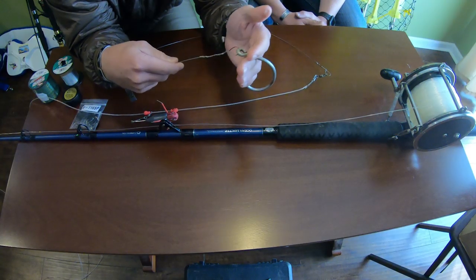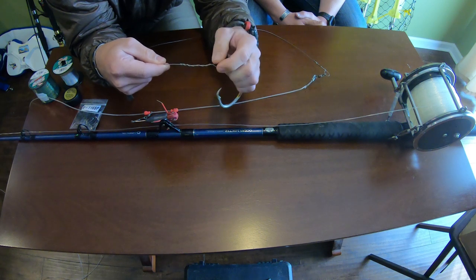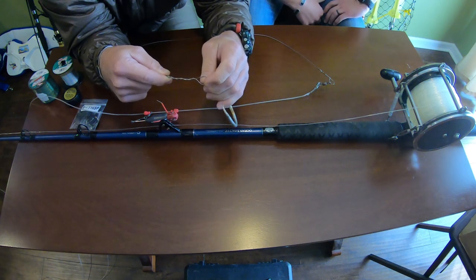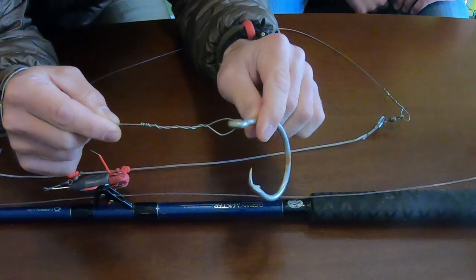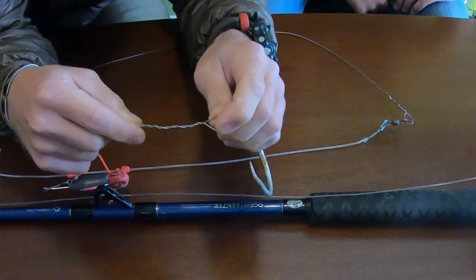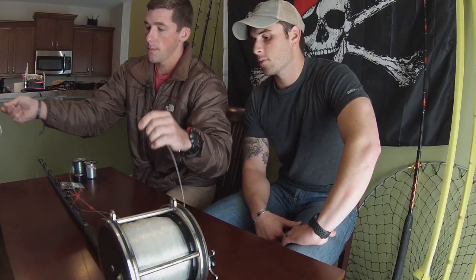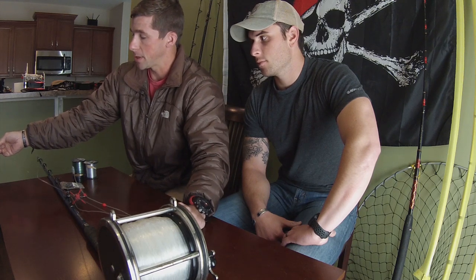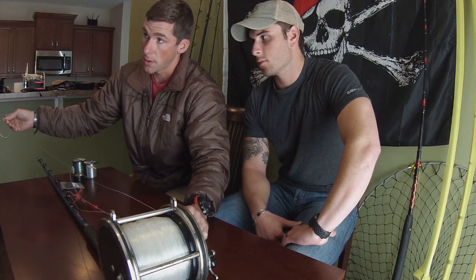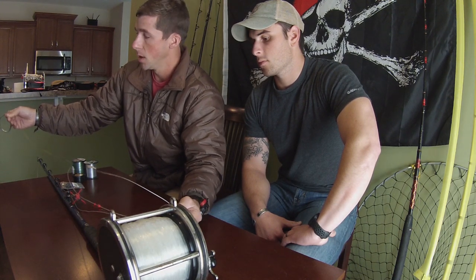To attach your hook to your rig, I recommend using number 19 single strand wire, which is 400 pound test — obviously sufficient for the rest of your rig. The connection point is called a haywire twist. There are tons of videos online on how to make one; it's very easy, especially with the right tools. As far as length goes, I recommend no shorter than three feet. The purpose of this wire is to keep the shark's teeth from biting through your rig.